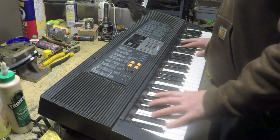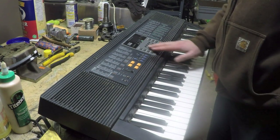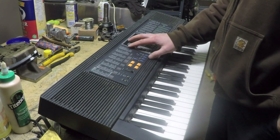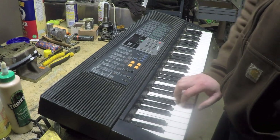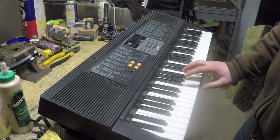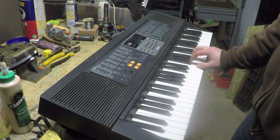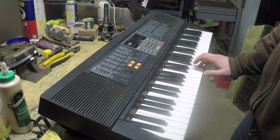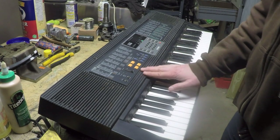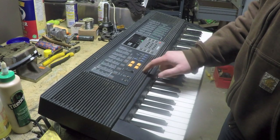Hey guys, welcome back to the shop. Tonight's project is an electrical project. We've got a Casio model CTK-650 keyboard — it's an older keyboard I picked up at a yard sale or flea market several years ago. Kids wanted to mess around with it and I didn't pay much for it, so I didn't see any harm in that. Problem is they haven't been able to get it to turn on.